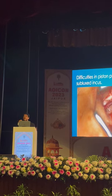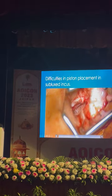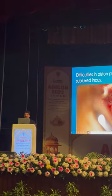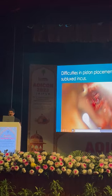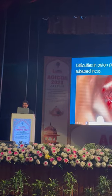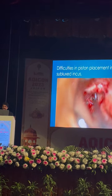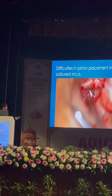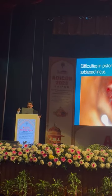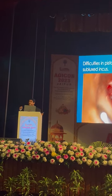Now I will show the difficulty. Different conferences also face this problem. The difficulty is piston placement after incus dislocation. Here, my junior started, and suddenly there was movement and the incus dislocated. After that it is very difficult to place the piston — I'll show. Look here — it's very difficult. Many surgeons worldwide face this. But if you do everything before piston placement, this problem will not happen.